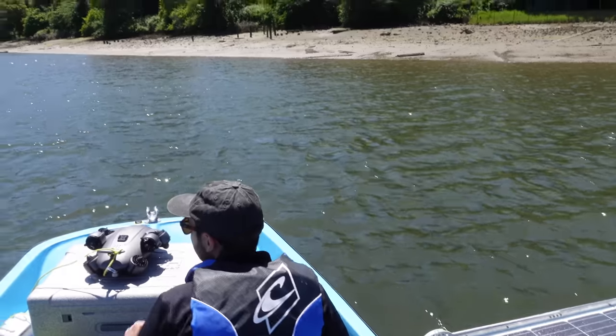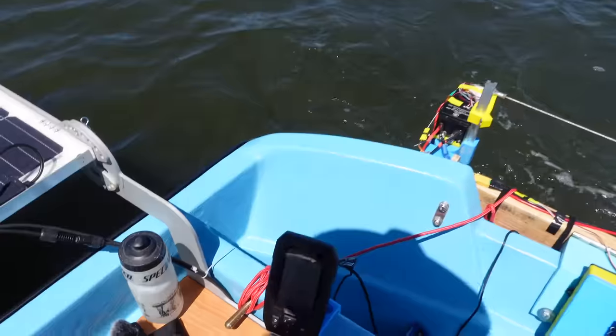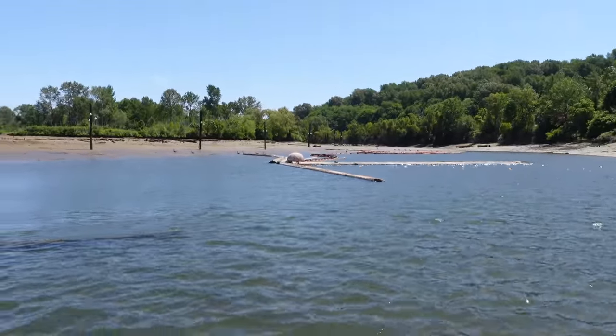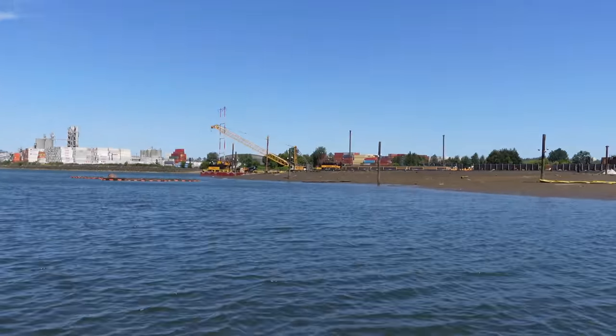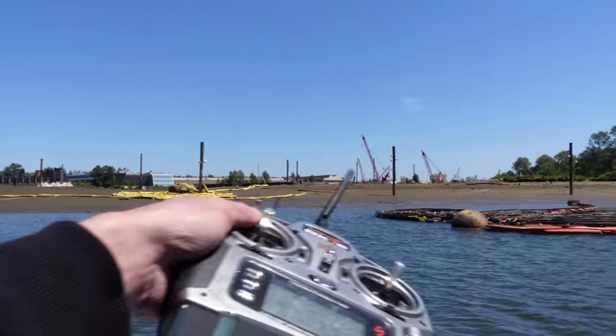It's really shallow in here. It's only about three feet deep — 2.8 feet according to the fish finder. Not a lot of room. Those logs are just sitting on the ground. We're going to go tie up over there in the wind-sheltered area and have lunch. It's low tide right now. When the tide comes up, a lot of this island goes underwater.